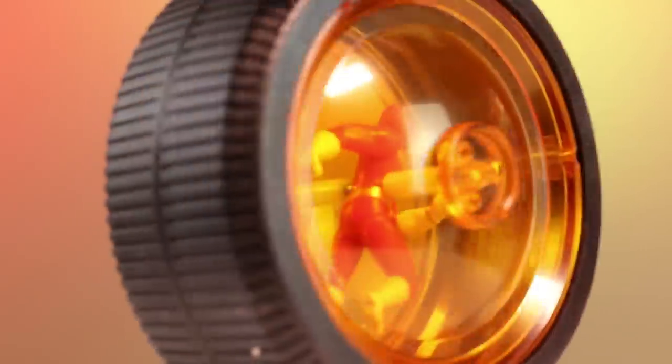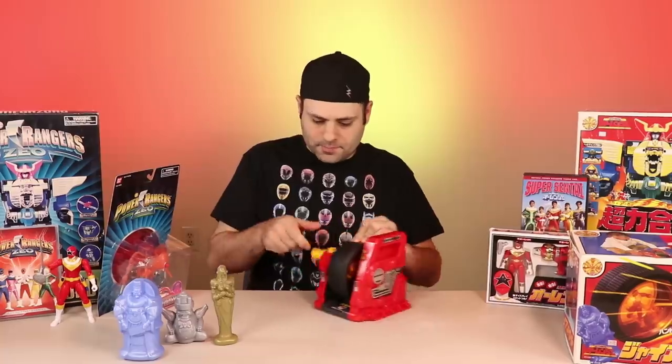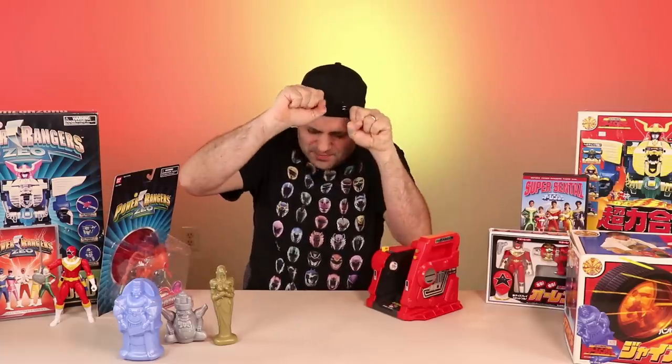I mean, it's kind of a cool thing. I like it because it was on the show, and I collect whatever's on the show. No! Rolled right by! Oh no, no, no!